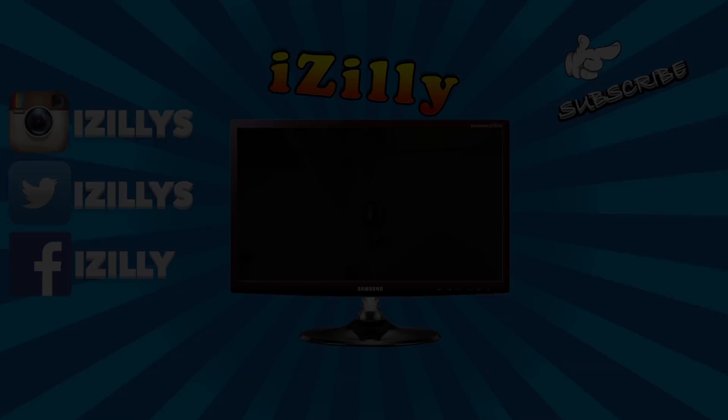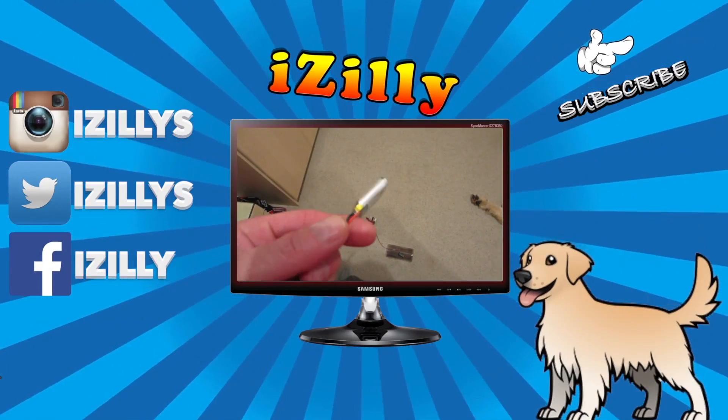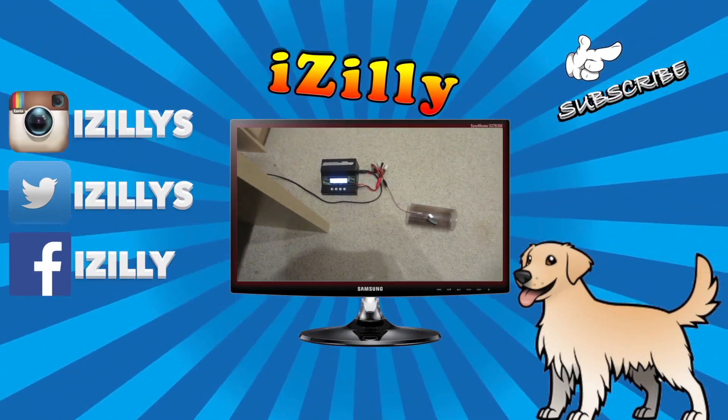It seems like it worked - I charged this battery with my real charger and it actually flies now. It's the original USB charger that was the problem, not the battery itself.